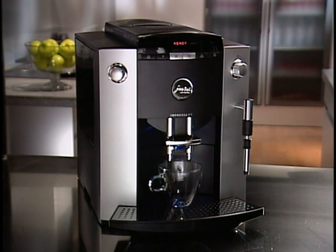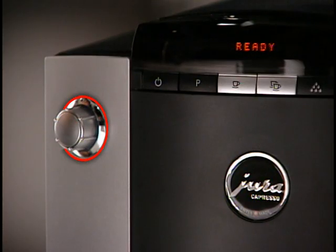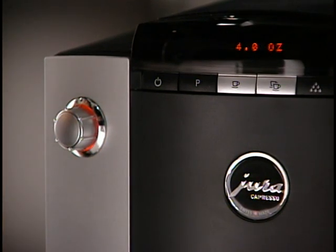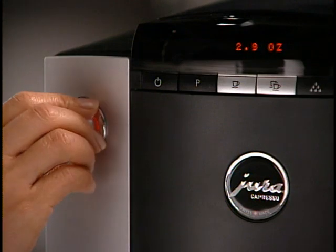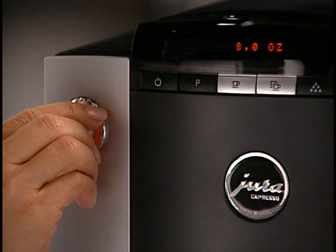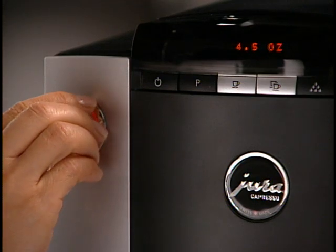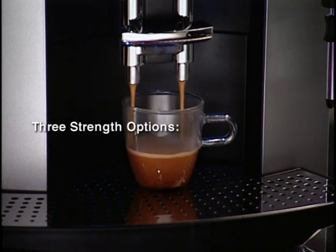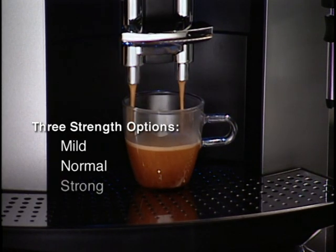The F7 allows you to choose both the cup size and strength of your coffee. Push the dial and the display will show you the cup size — in this case, set at 4 ounces. To change the cup size, simply turn the rotary dial. You can change the coffee volume from 1 up to a full 8 ounces. For each sized cup, there are three strength options: Mild, Normal, and Strong.